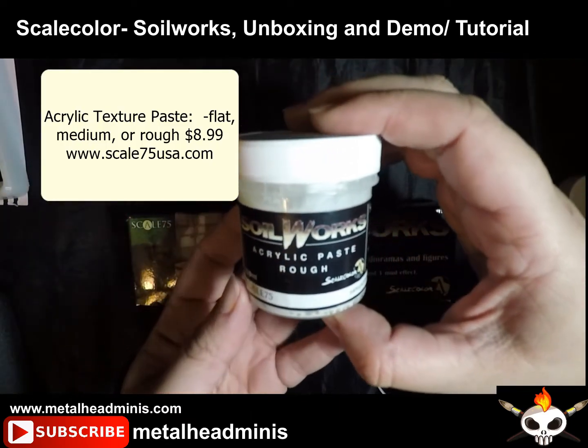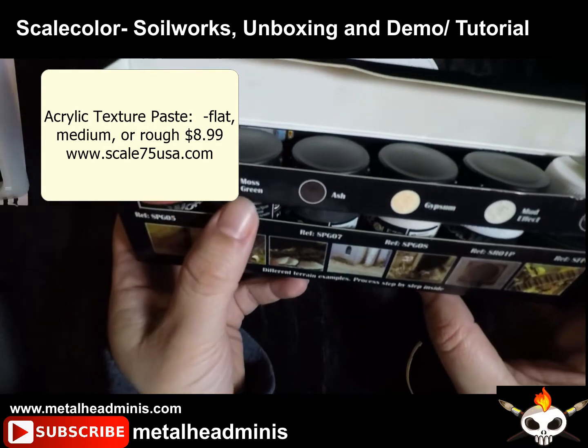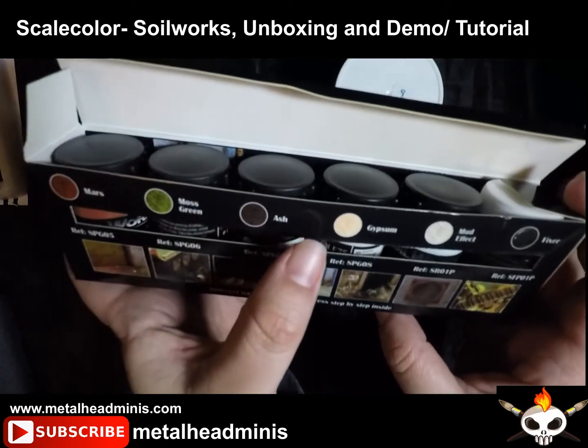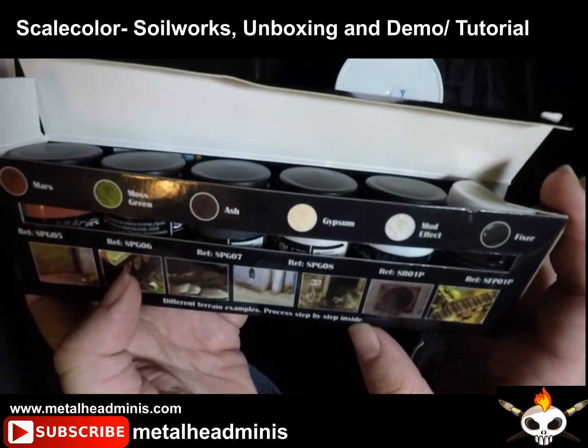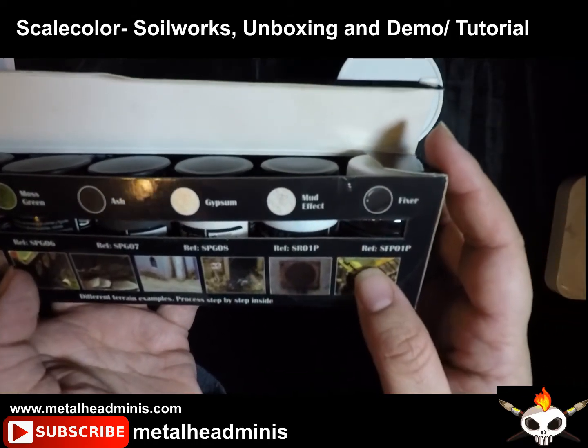This actually comes in different colors. That there is Mars for the red, there's Moss Green, Ash which looks like a dark brown black, Gypsum which looks like a stucco beige color, Mud Effect, and Fixa for the pigments.